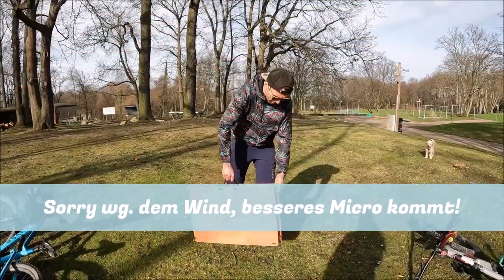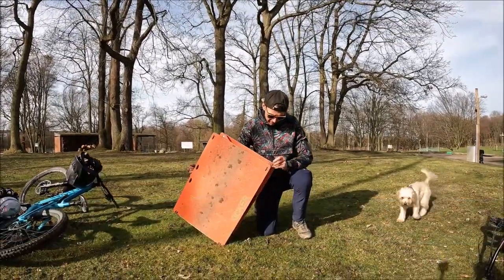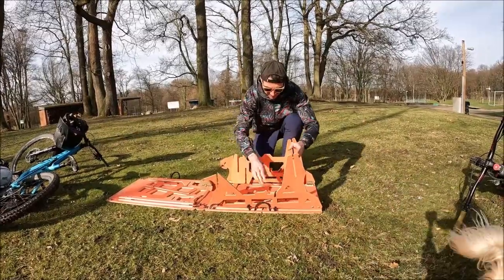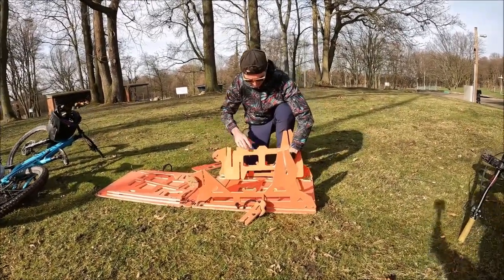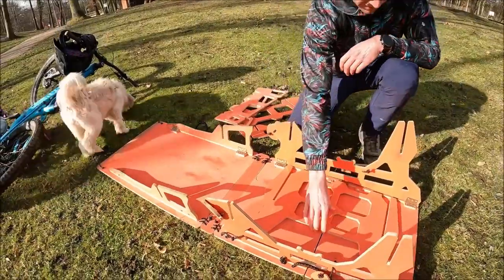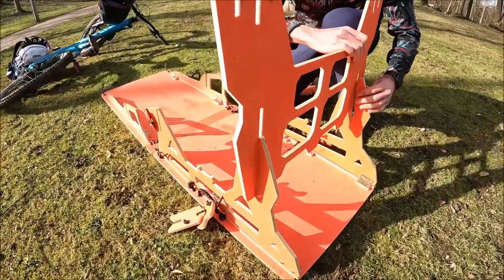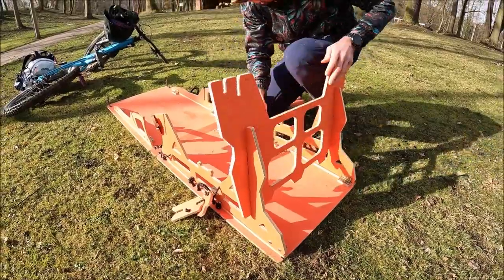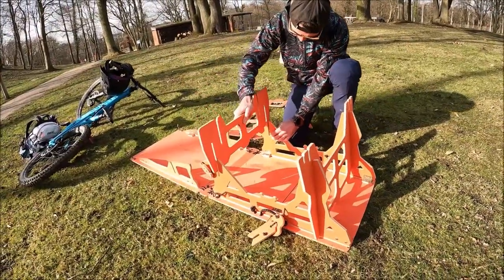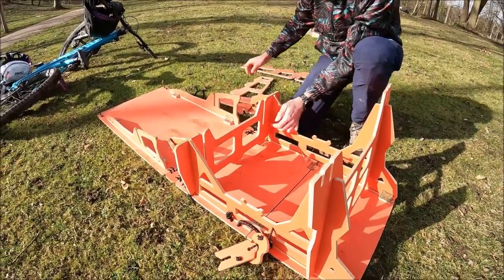So, we build this thing together. It is very simple — it comes together already. Here you can see the guide, be careful that it is right in front of you. One.